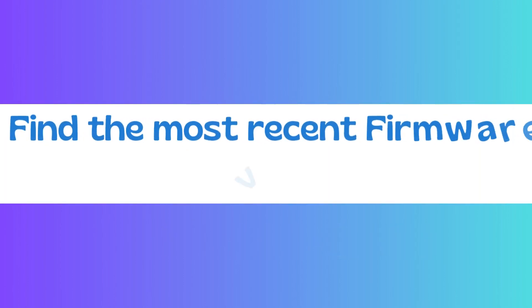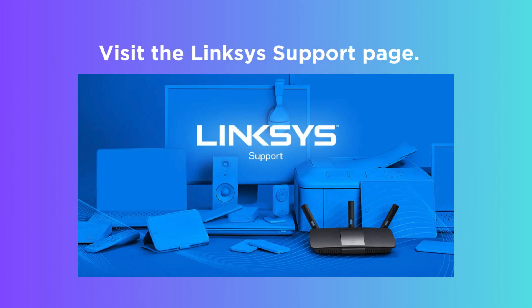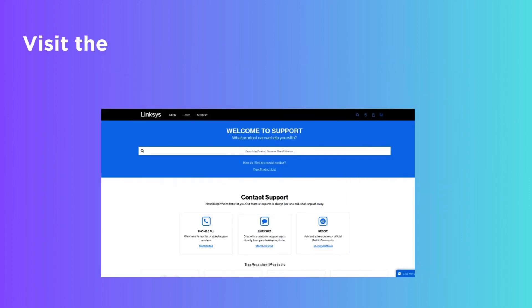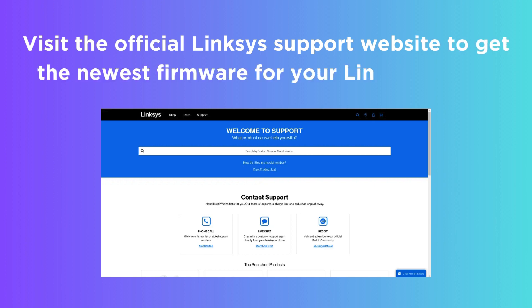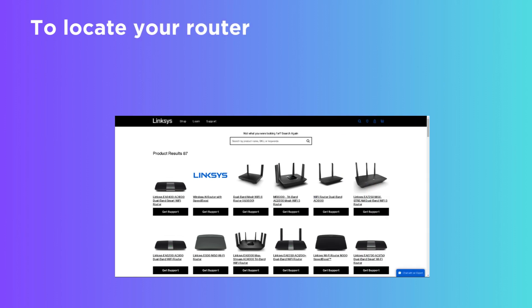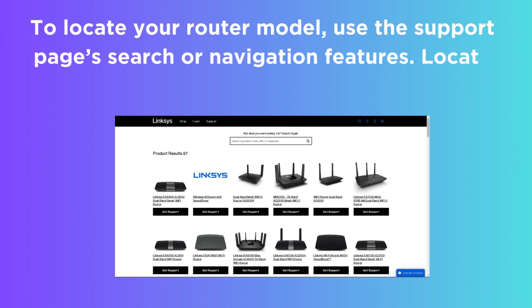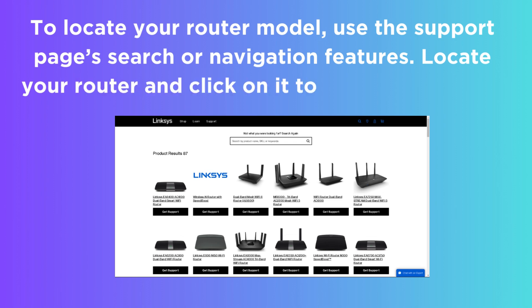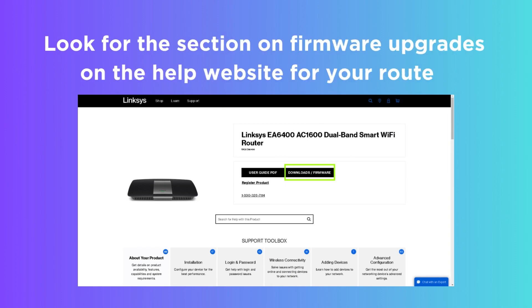Find the most recent firmware version. Visit the official Linksys Support website to get the newest firmware for your Linksys Router. Use the Support Pages search or navigation features to locate your router model, and click on it to get its Help page. Look for the section on Firmware Upgrades on the Help page for your router.